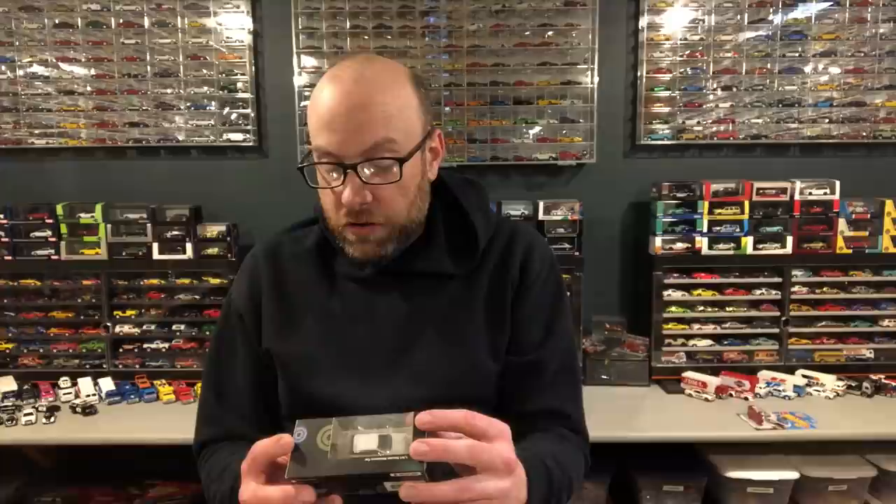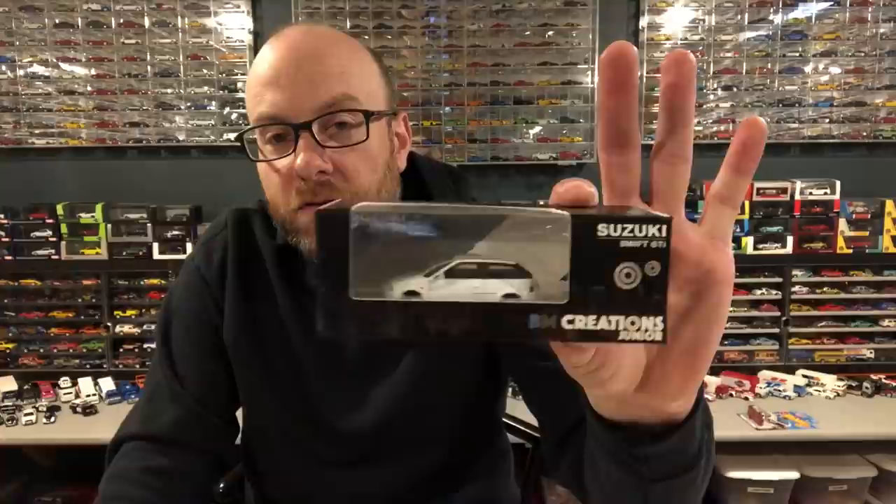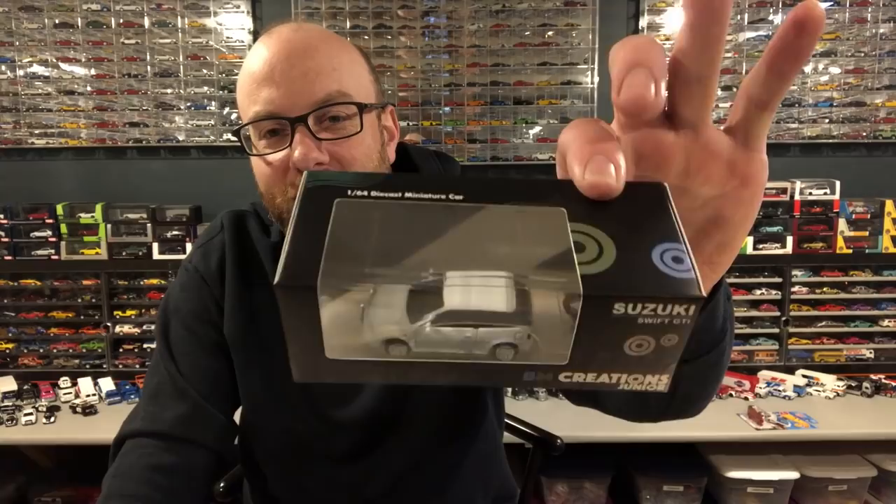I like these Tomica Premium cars. They don't run exactly in 1:64 scale — they're usually a little bit larger. And then I got this BM Creations Junior Suzuki Swift GTI in white. This should be interesting as well. At first I looked at this box and thought the wheels were messed up in the front, but then I realized it comes with spare wheels and I think they're steering — they're just turned a little bit. So we'll open this up and check that out.